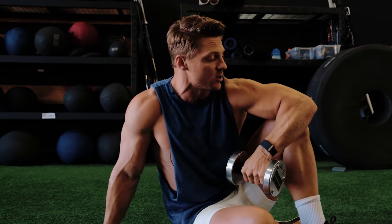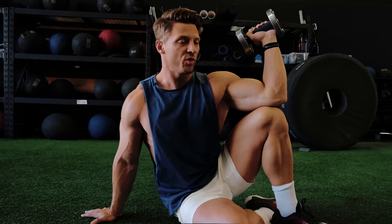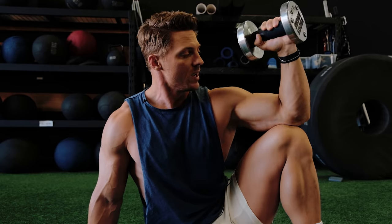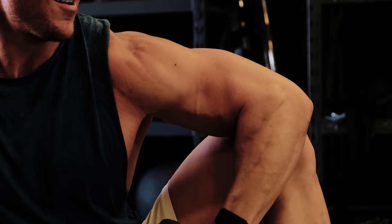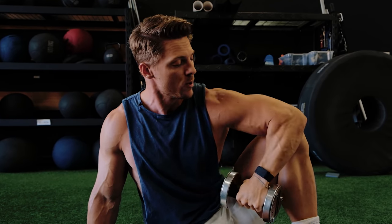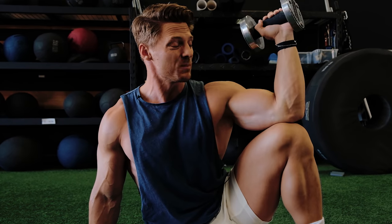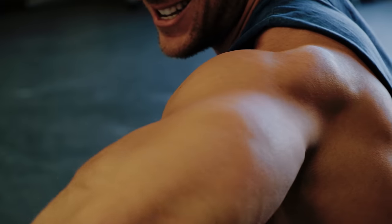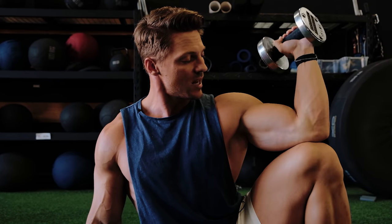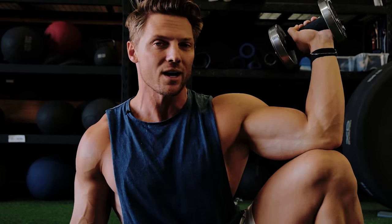On our Fitness Culture programs, whenever we're doing any kind of pressing, we also work rotation. With all the pressing that we're doing, it's important to also work that shoulder rotation. One thing you're gonna notice with these external rotators off the knee of the dumbbell is that my elbow is always being supported by my knee. I never wanna leave this unsupported and just be free in space with my shoulder moving weight — that's gonna leave your shoulder at more risk for injury.